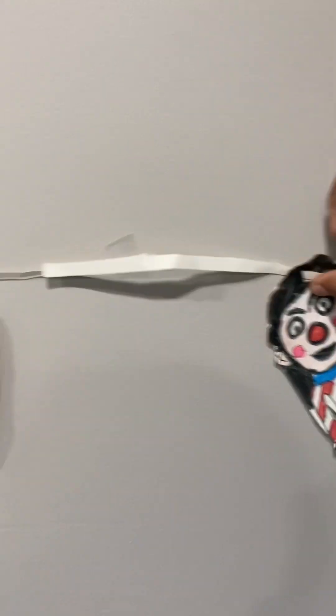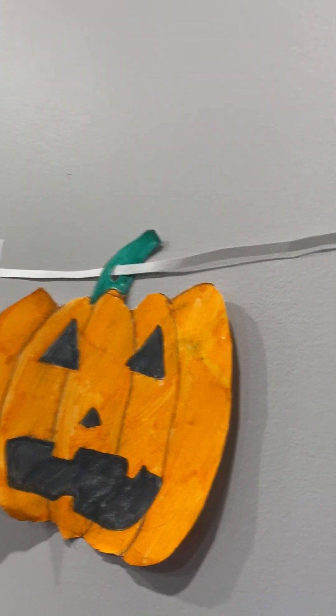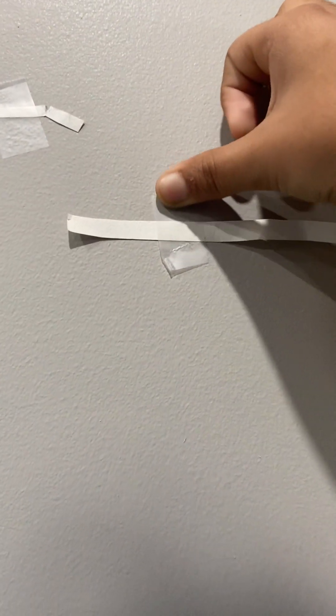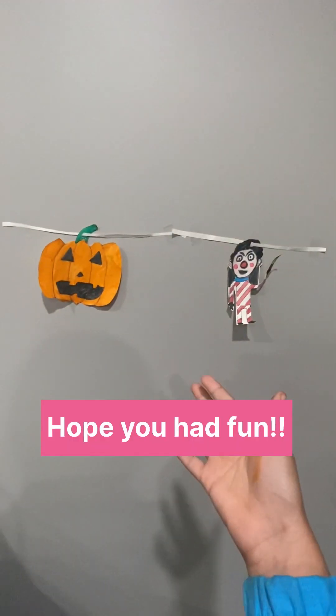I'm just going to do the same for this clown, and come over here and put the tape right over here. And there you go — your Halloween decorations are all set.